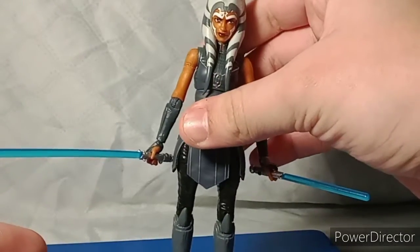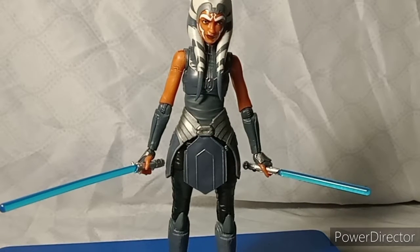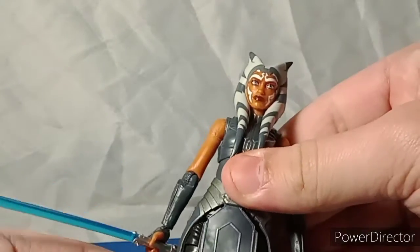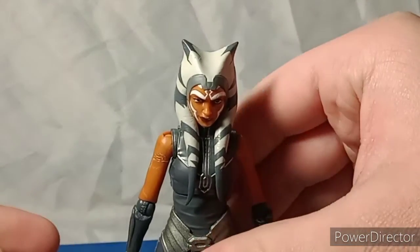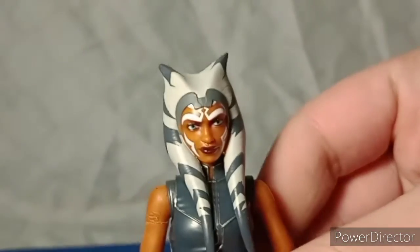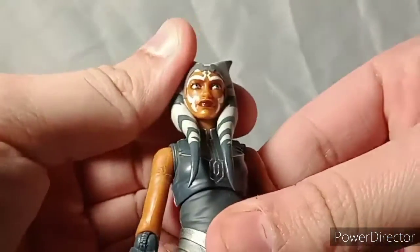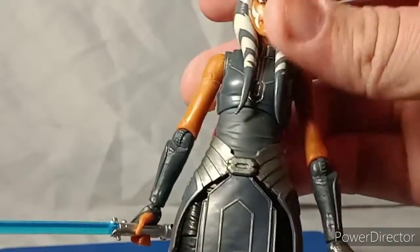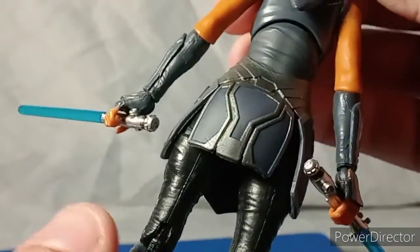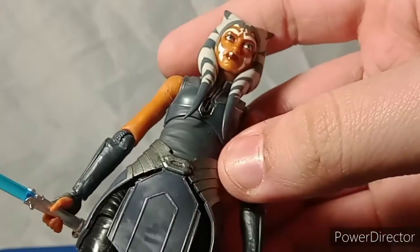One little nitpick about this line — where's Darth Maul? I want a Darth Maul figure to go with Ahsoka Tano; hopefully someday they'll make it. Her face sculpt is really nice — I tried to find the best head sculpt for Ahsoka and I think I found a decent one. She is very nicely detailed. I love the gunmetal gray on the wrists and the skirt area.